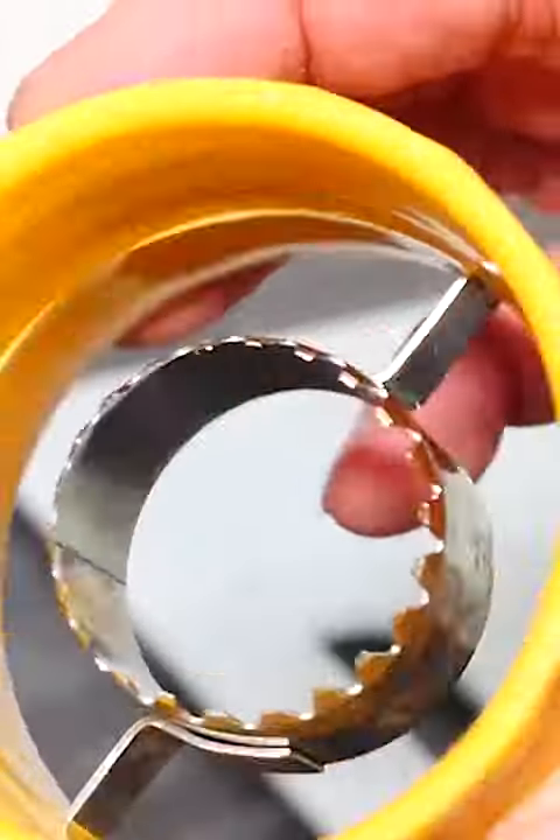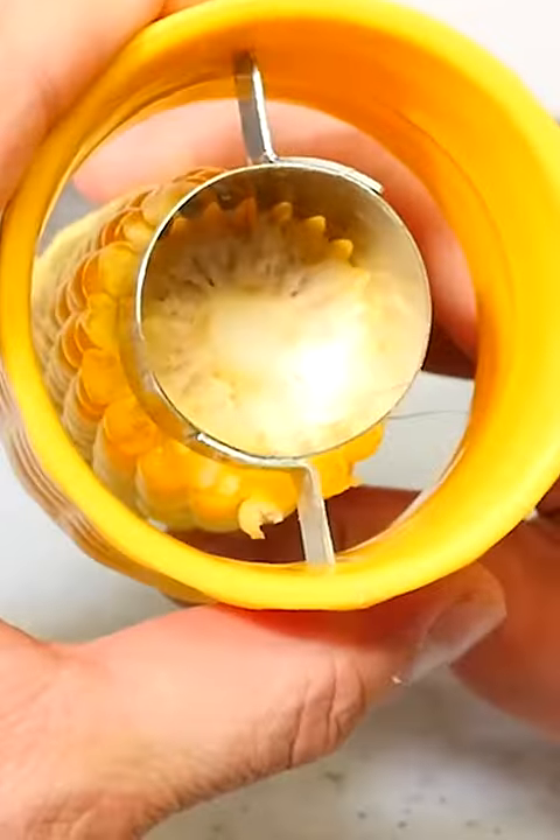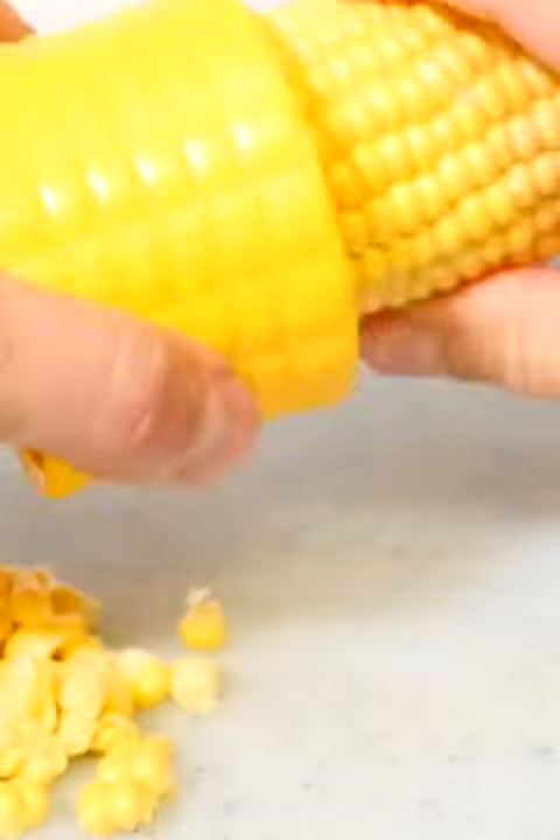Have you ever seen one of these? This is actually for removing the kernels from corn on the cob. You just line it up with the center, then push it through while twisting the tool. As it goes through, it cuts the kernels clean off the cob.